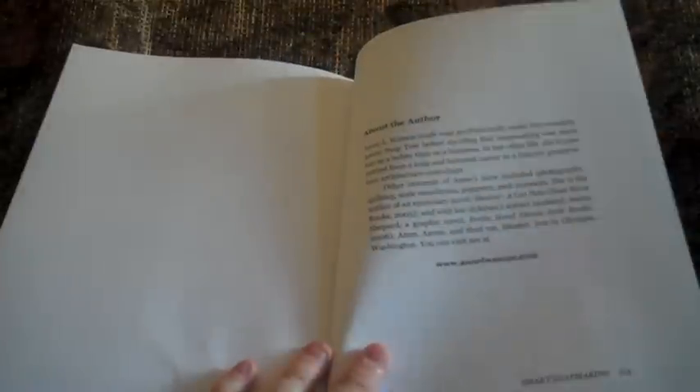In the very back of the book, there is an index and a one-page description about the author.